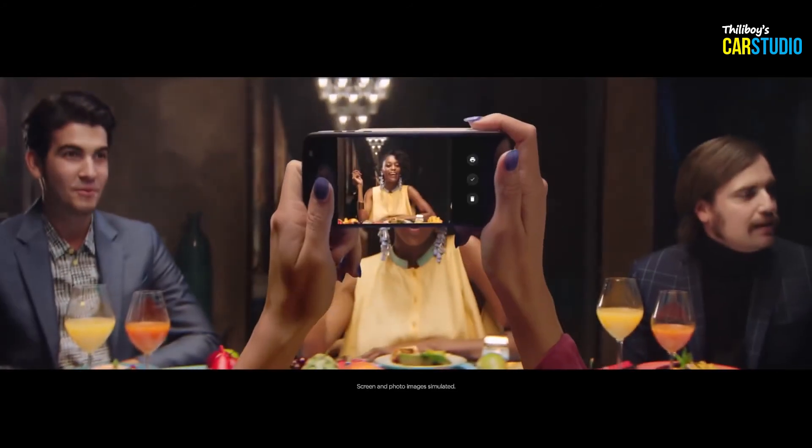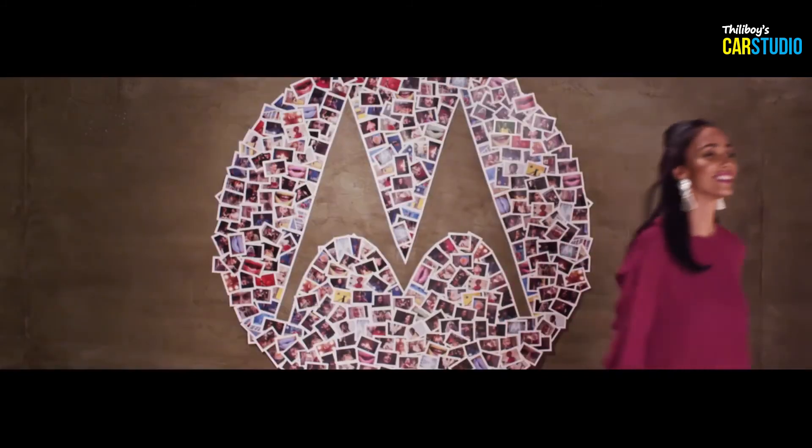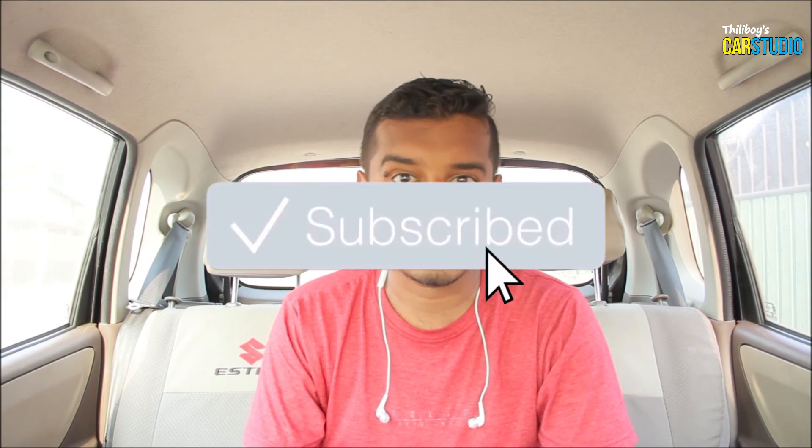The InstaShare printer has a 6 mAh battery and a 10 mAh battery. If you like the printer, please leave a comment. Subscribe to our channel. I hope you enjoyed this video.